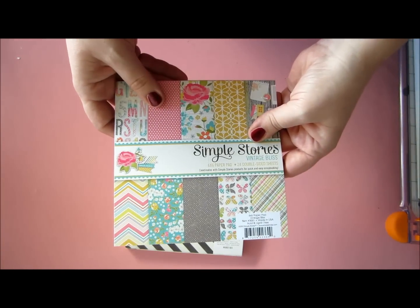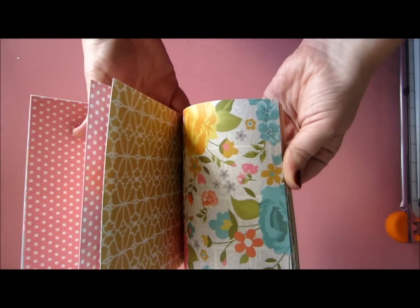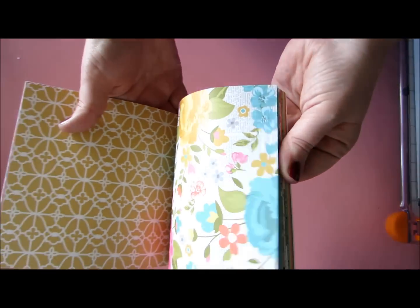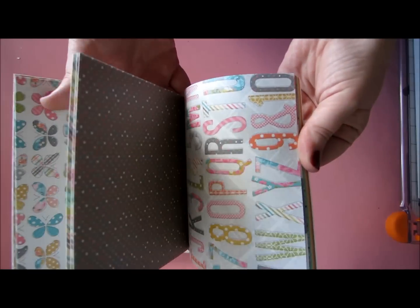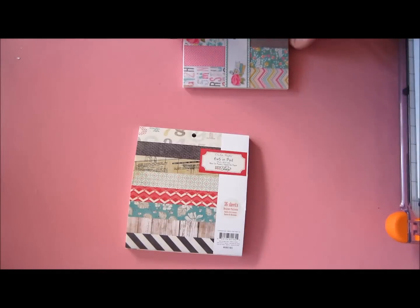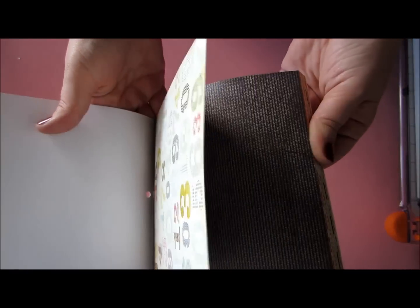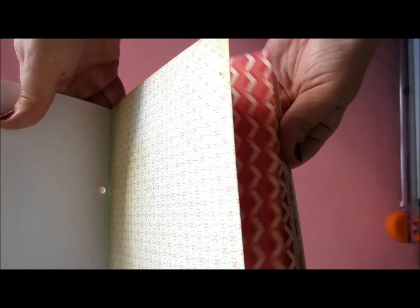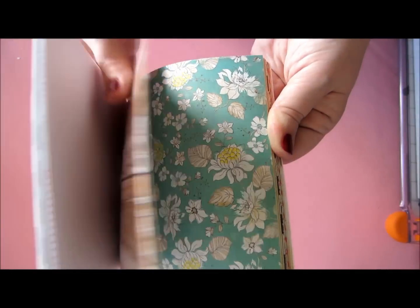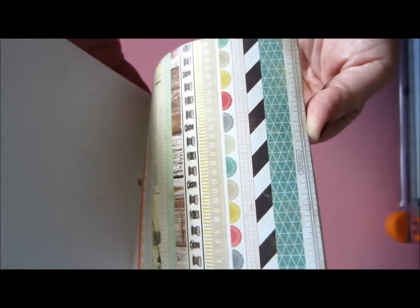And I also ordered some 6x6 packages. This is Simple Stories Vintage Bliss — a really beautiful pattern. Love this. Butterflies! I really, really like these colors. They're great for cards. Lovely. And then, DIY by Kraid. This is so gorgeous. I love these colors — gorgeous vintage inspired patterns. I love this. And I have all these, many really, really pretty ones.